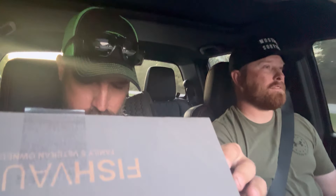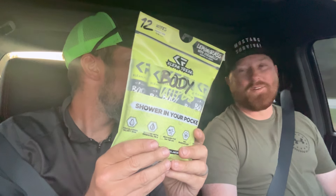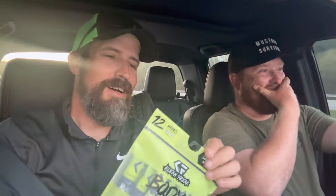Clean Freak Body Wipes — oh yeah! I think me and you both could have used these. We were pretty rank. When you're fishing a tournament, we literally fished two days pre-fishing, one day, two-day tournament. They're rated for number two and they smell delicious — lemongrass citronella. I need to keep one of these in my kayak at all times. There are 12 of those individually packed in there.